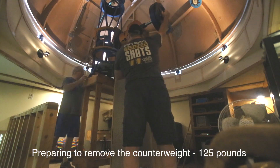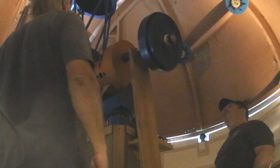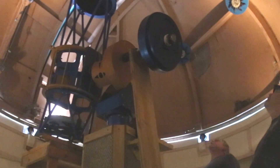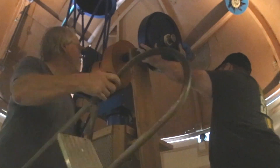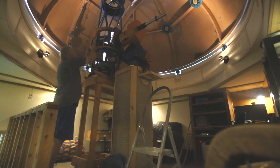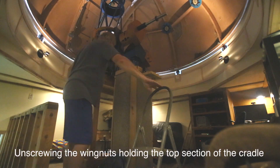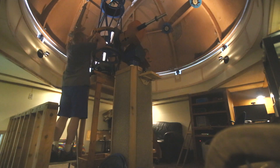Here we're getting ready to remove the 125 pounds of counterweight. We had to make sure that everything would go right so nothing and no one would be damaged. In the end, the counterweights came off just fine. The next step was to remove the top of the telescope cradle by removing the wing nuts holding it to the other half of the cradle, which would basically free the optical tube from the mount.